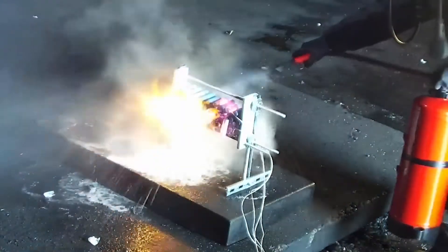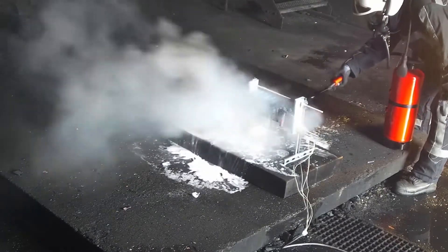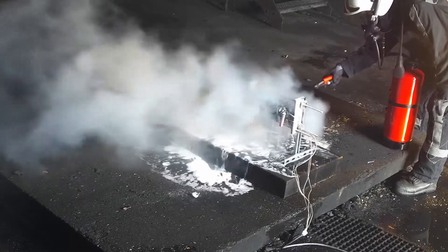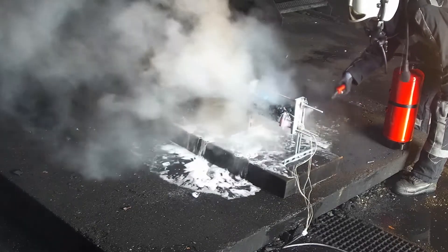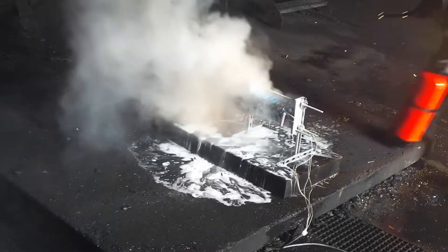In this test, we worked with 2 dummy cells to show the fire occurring in 2 places in a large battery. Again, intermittent extinguishing is carried out for about 2 to 2.5 minutes by the fire chief. The discharge time for the fully operated device is about 80 seconds.